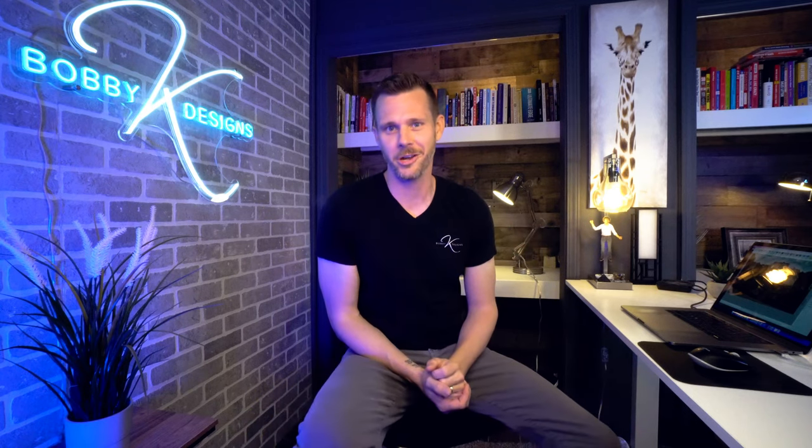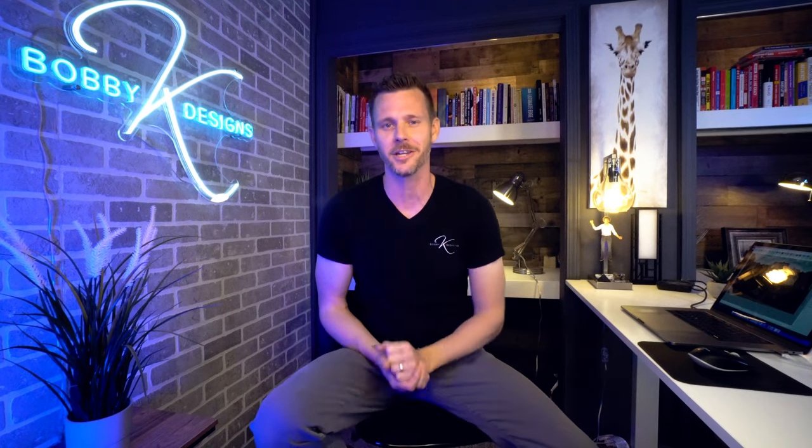If you want to be featured on this channel, if you want a point perspective design like this, go in the links below. These are designs all over the country. I'd love to help you and possibly feature you on the YouTube channel if you're interested. This is Bobby K saying creation is everything, so go out and create. I'll see you in the next video.